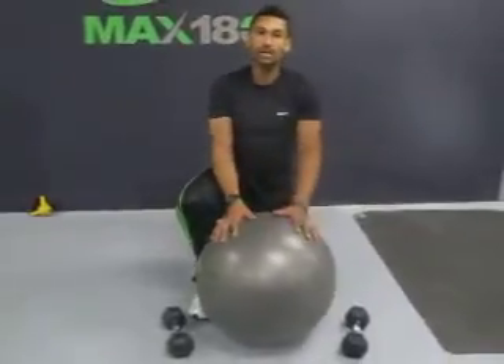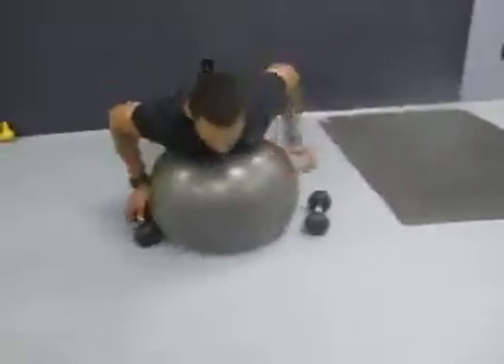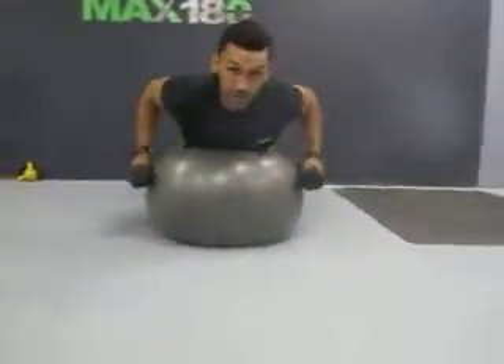So here we go. We're going to use a body ball. Place our chest in the middle of the body ball. And when you have your weights up, you're going to bring your elbows to your sides.